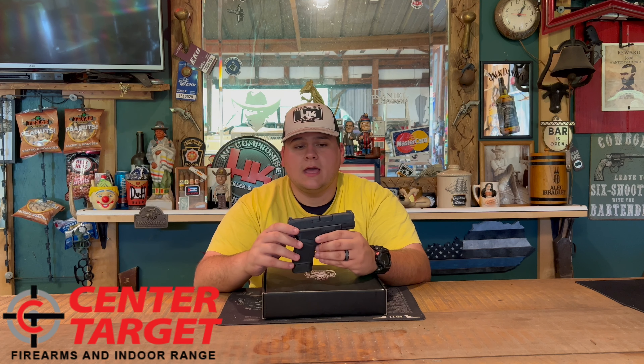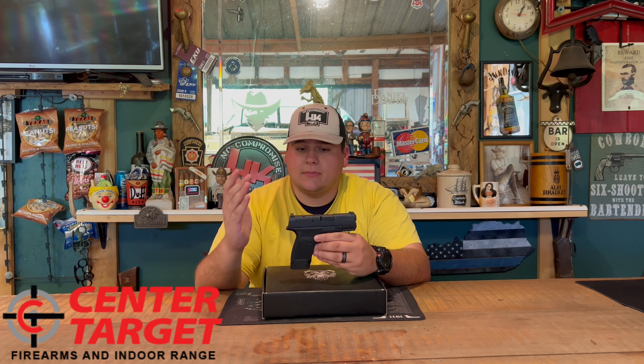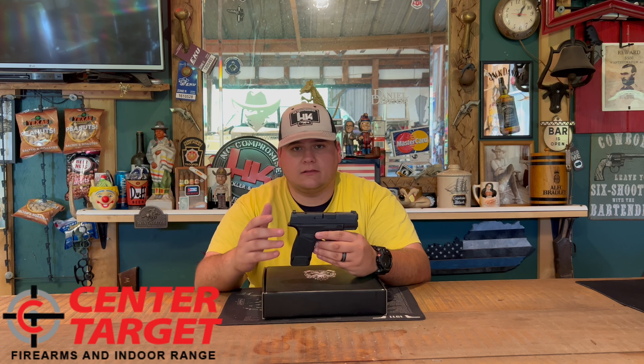You can check the link in the description below and it'll take you straight to their website. They lent me this firearm to review, and a few others to review as well. It's got some really interesting stuff on there.